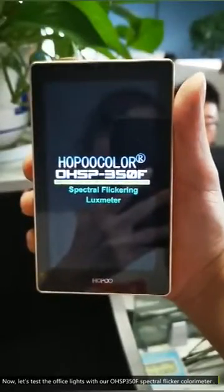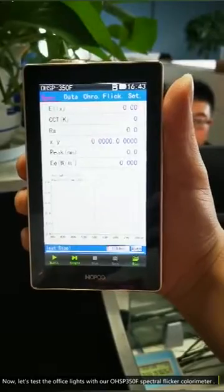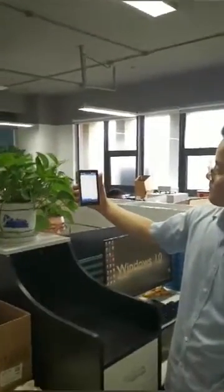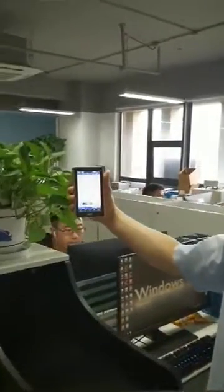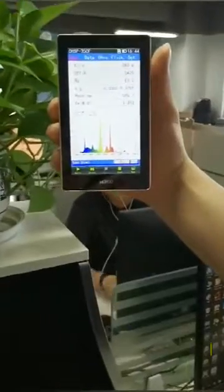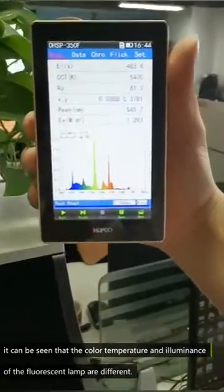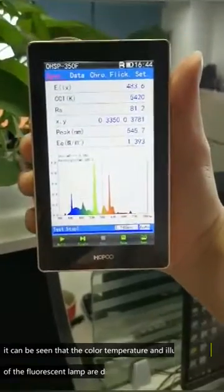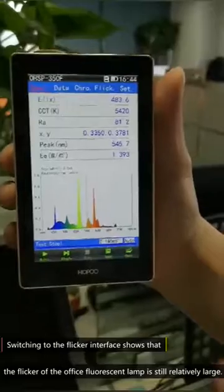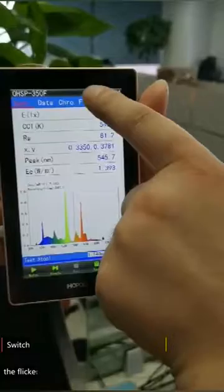Now let's test the office light with our OHSP350F spectral flicker color meter. From the data and the spectrum, it can be seen that the color temperature and elements of the fluorescent lamp are different. Switching to the strobe, it shows that the flicker of the office fluorescent lamp is still relatively large.